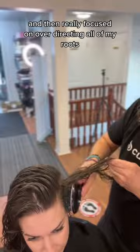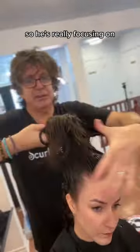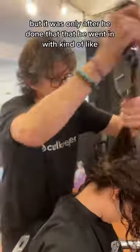He really focused on over-directing all of my roots so that everything went away from my face. Just with my face shape, everything looks better if it's really highlighting my cheekbones — and he is so right. That's why I always love how my face looks when I wear my hair up. So he's really focusing on making sure all of the weight is kind of up and off of my scalp.